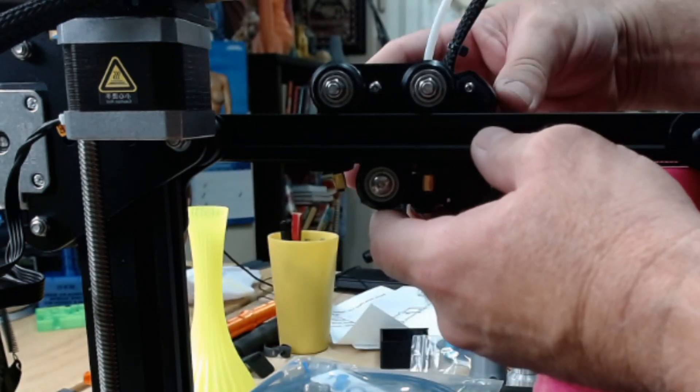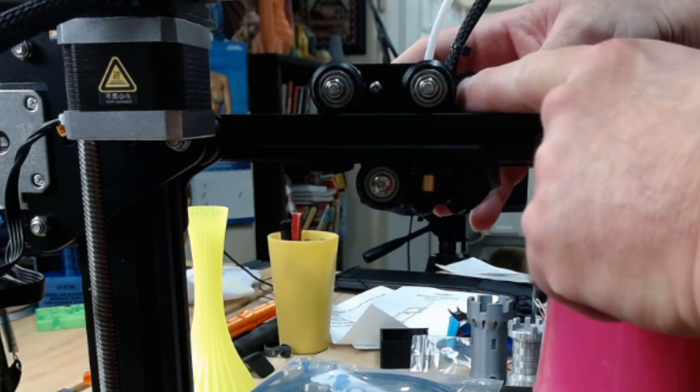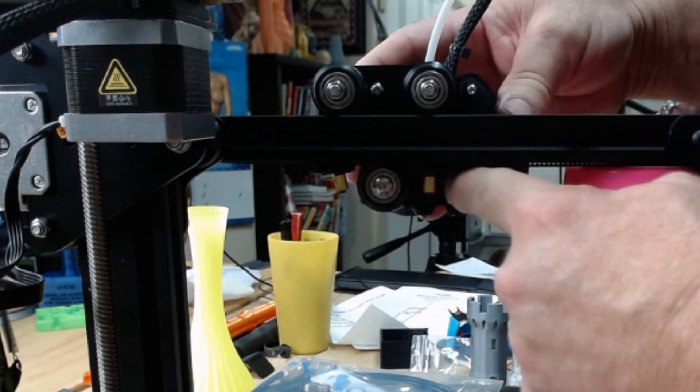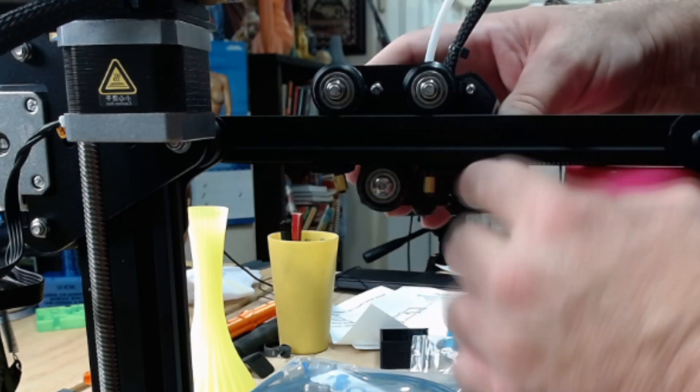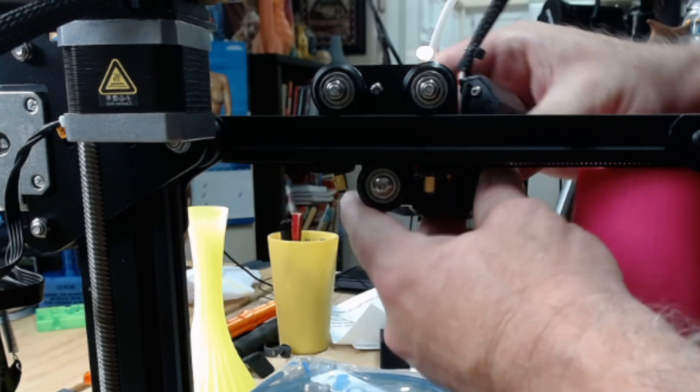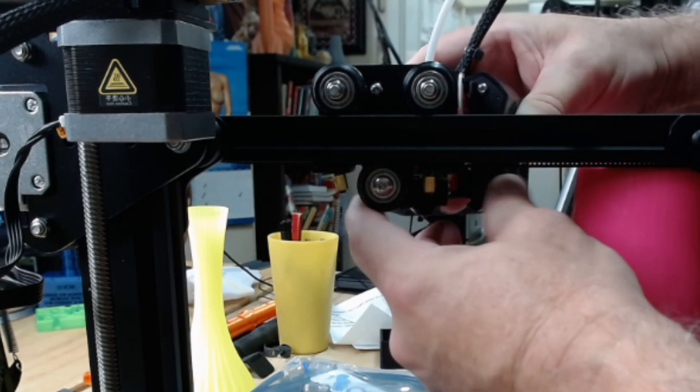Once that's done, this will be loose. On the right side here, if you are facing the printer, there's a locking tab at the top and the bottom that grabs the metal bracket, and in the center there's a plastic pin. You simply peel it out a little bit, wiggle it, and that will come loose.